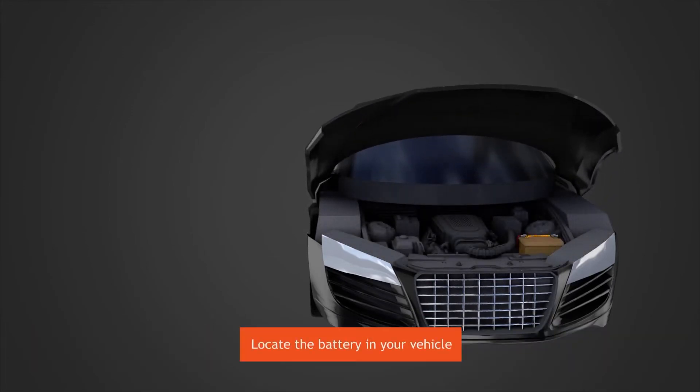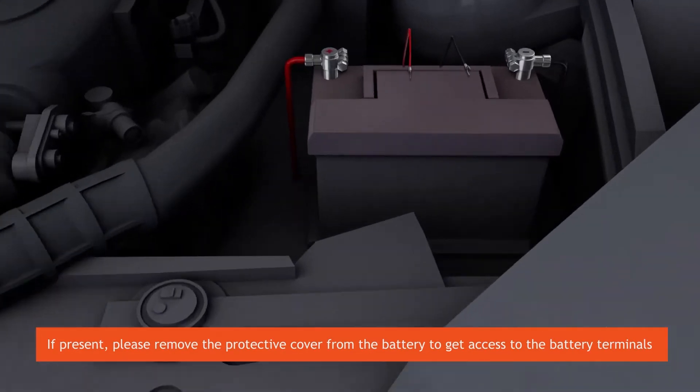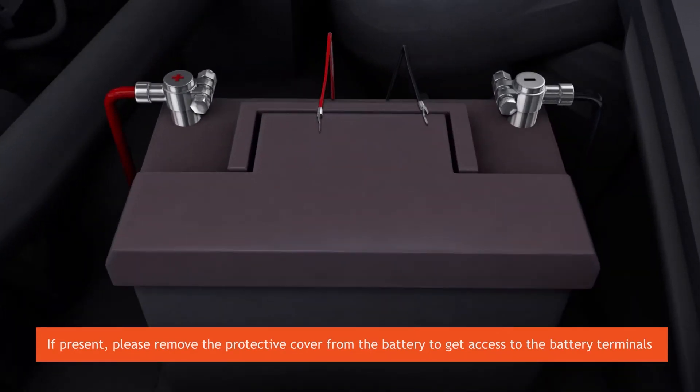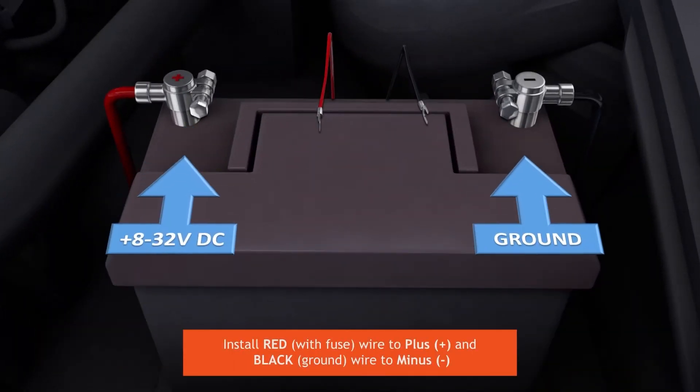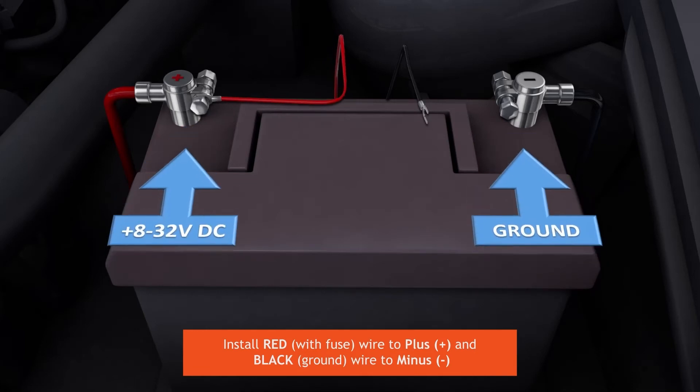Locate the battery in your vehicle. If present, please remove the protective cover from the battery to get access to the battery terminals. Install red with fuse wire to plus and black ground wire to minus.